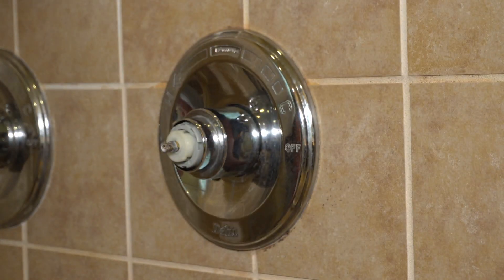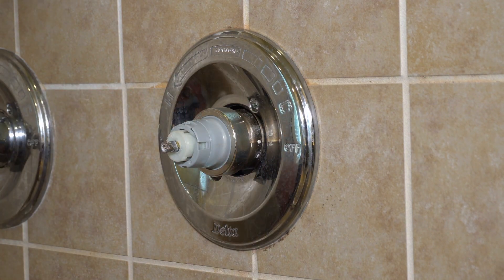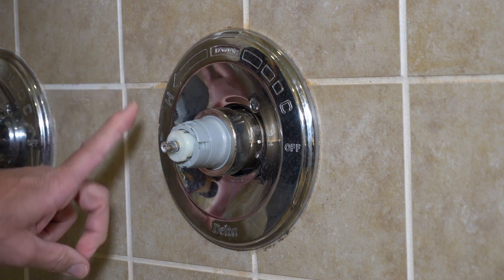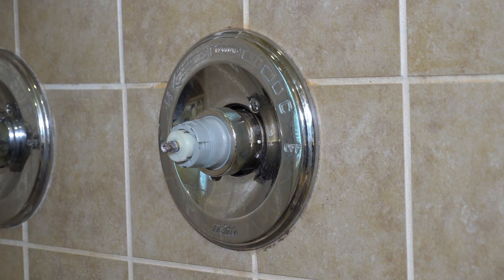Now what you're looking at is a little cover that's over the valve itself. There you have the valve, and then you have the collar that holds the valve on to the fitting. And then the outside cover, which is held on by two screws. So I'm going to go ahead and remove this.